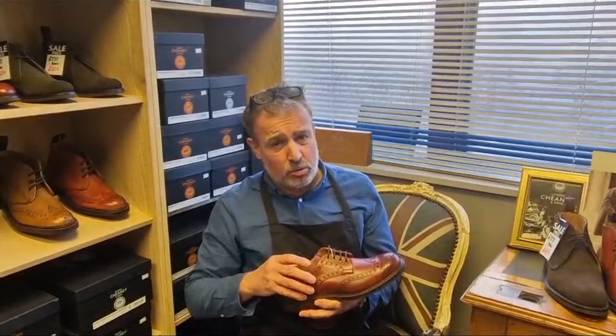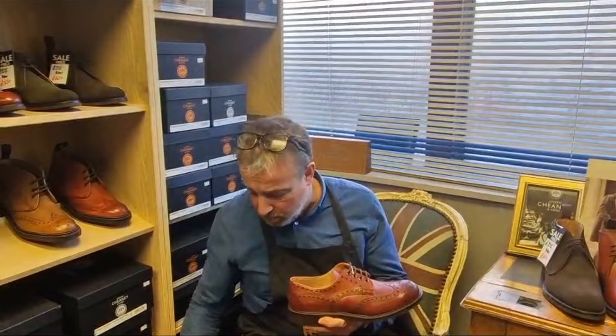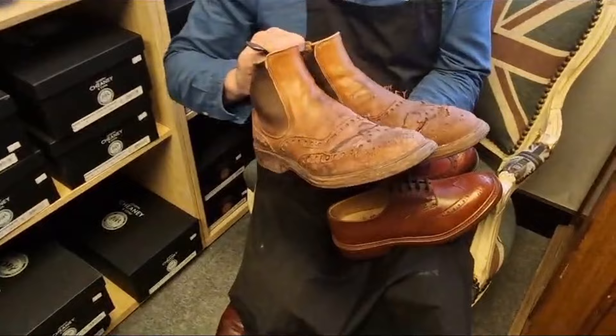The Cheaney shoe will take a lot of punishment — it really, really will. It's a great shoe and I can't think why, unless there's some underlying reason, you would have a problem with a shoe, unless you really do go through a lot of them. So we have a pair here — look, this is a pair of Cheaney boots that have come back, and look at the state of those.